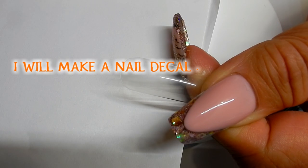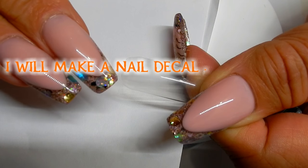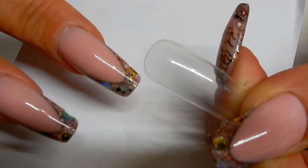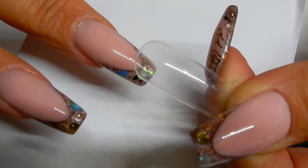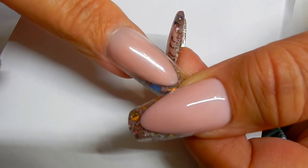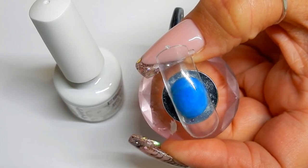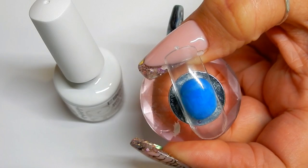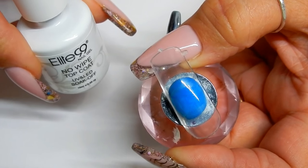We're going to try to peel it off and put it on my nail. The first thing I need to do is pick out a dual form that's going to fit my nail correctly. I think this is the one I'm going to use. One of the reasons I thought this might work is that gel polishes are kind of plasticky.